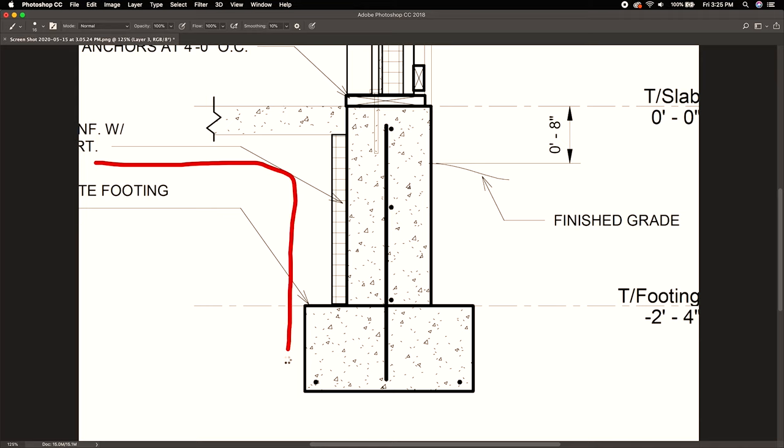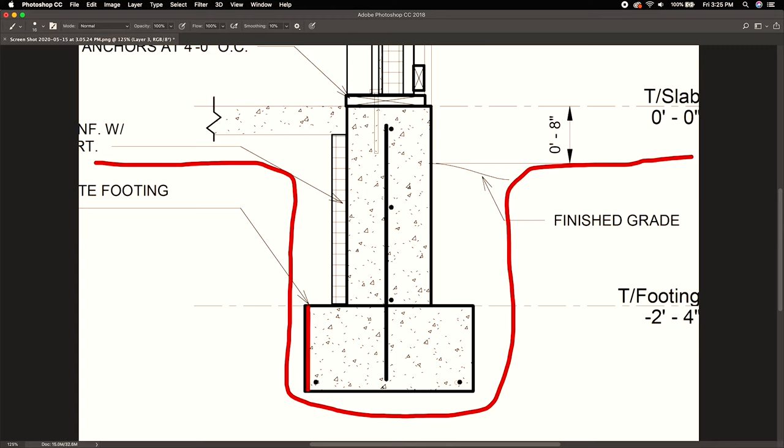So we dig down to frost depth with a little mini excavator, and at the bottom of the hole we have to pour a footer to start. It's going to be two feet wide, one foot deep, and it's going to have rebar courses sticking up to attach a stem wall later, and two courses of rebar going parallel.